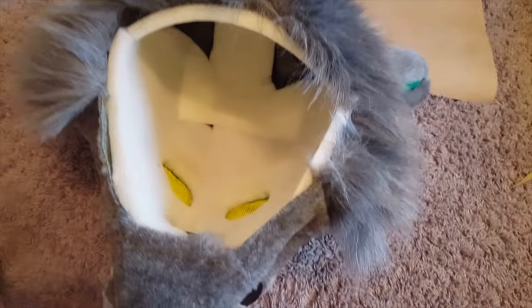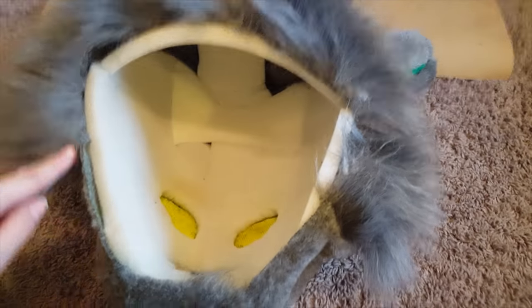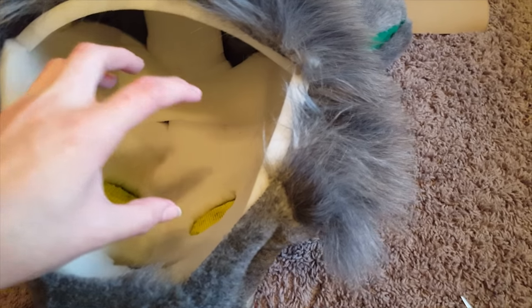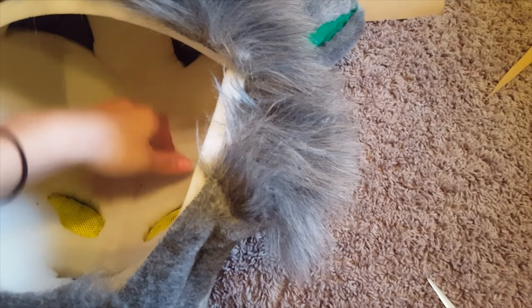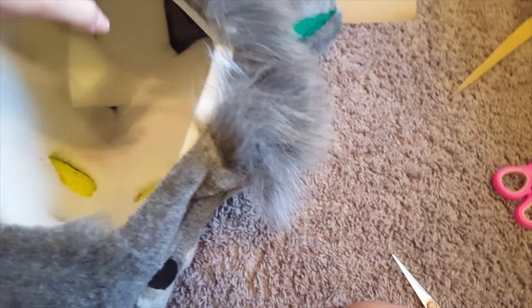Starting out, what you're going to do for the neck is measure all around the perimeter of the base of your head. It should be at least two inches, or an inch and a half, or maybe even half an inch bigger than the dome circumference, because it does tend to stretch out a little bit more.